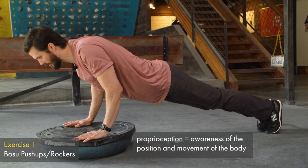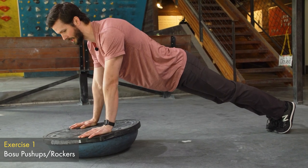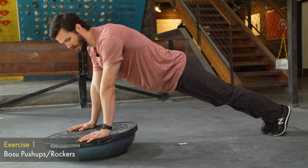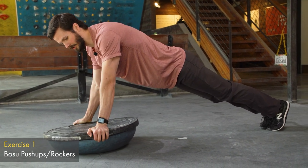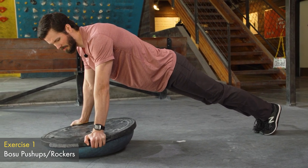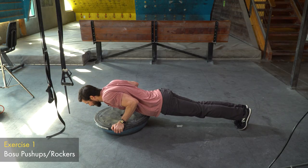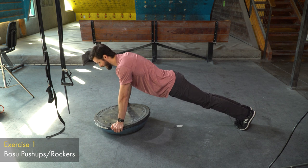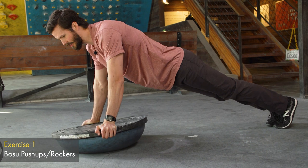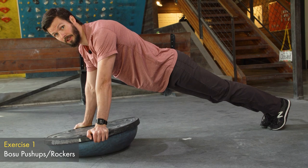Next you're going to do some BOSU push-ups, which give you not only wrist stability but also shoulder, core, and elbow stability. If this position hurts on your wrist, it's okay to grab the BOSU from the side — you'll still get good stability there but with less pressure on your wrist. That second hand position is actually the preferred position for push-ups, though it does make the rocker a lot easier, so keep that in mind.